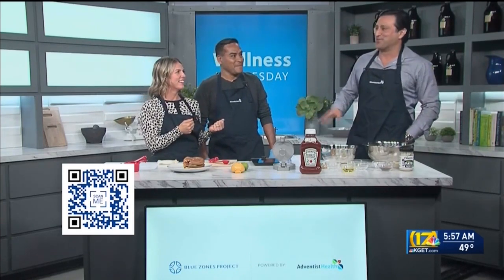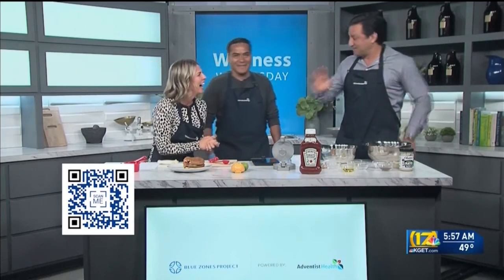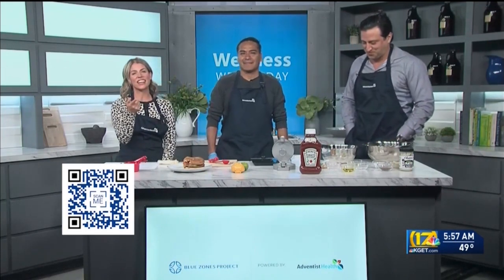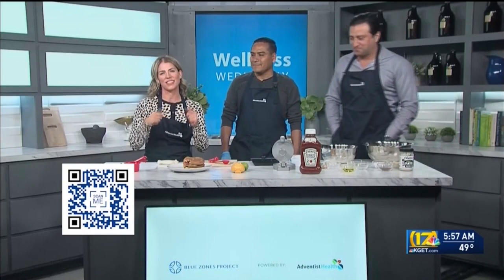Some spicy stuff early in the morning — the doctor jokes his fasting went out the door, but says he would definitely eat it and will probably finish the rest. We're going to share this recipe so you can check it out at KGET.com. You can also scan the QR code to get more Blue Zones recipes.